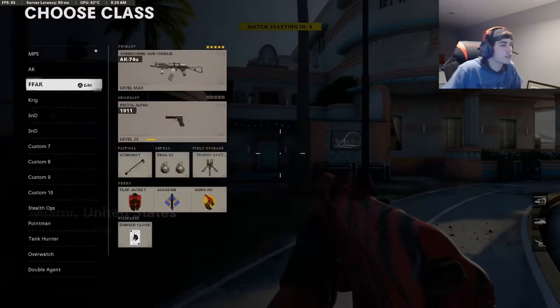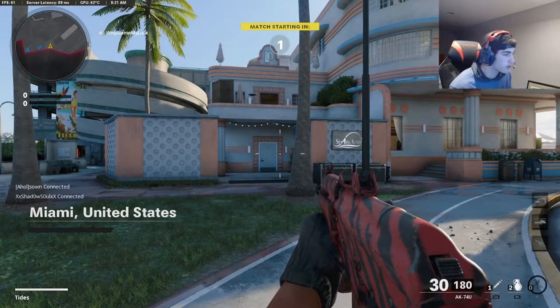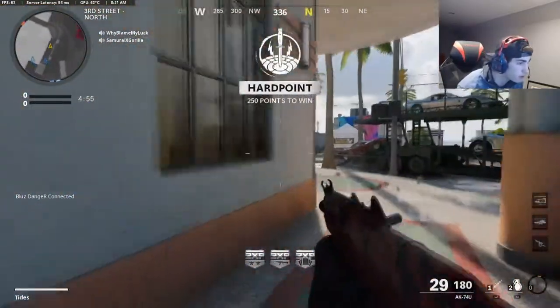Alright, we just got into a match on Miami. Sorry if the mic is a little loud or you can't hear the game audio.